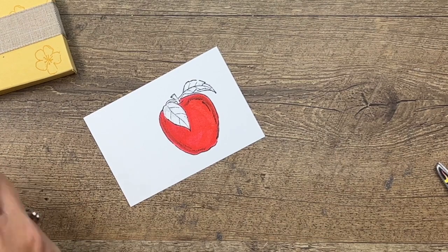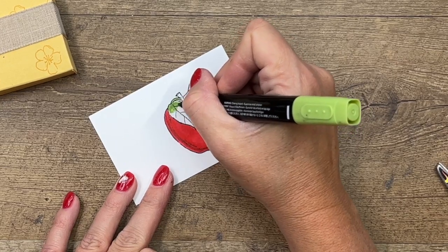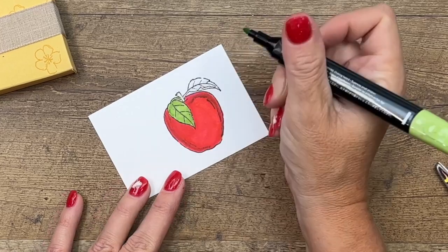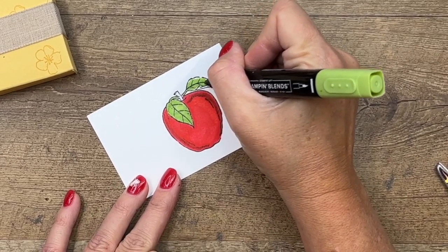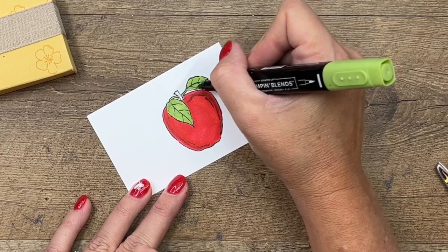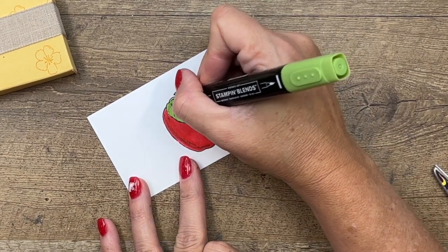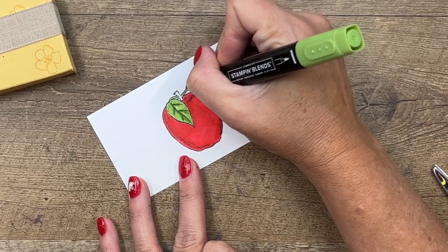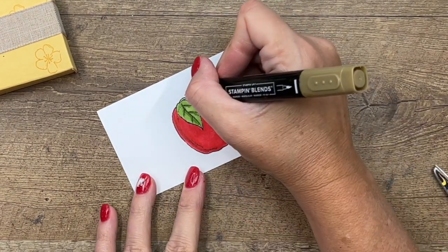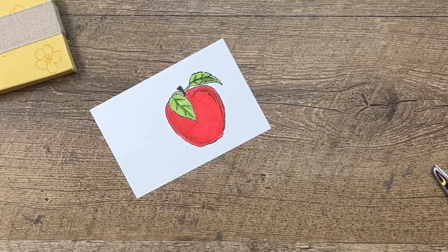I'm going to take my Granny Apple Green light and color in these leaves. September is such a fun time to play with your apple stamps — back to school, the very beginnings of fall. When I was a teacher we always did an apple unit where we would measure, weigh, compare, and have taste tests of apples in September, so apples always just scream back to school and fall to me. I'll just use my Soft Suede dark for the stem — use whatever brown you want.